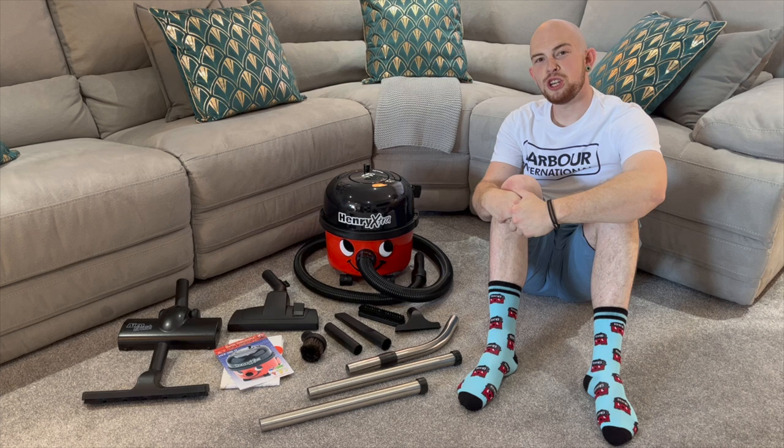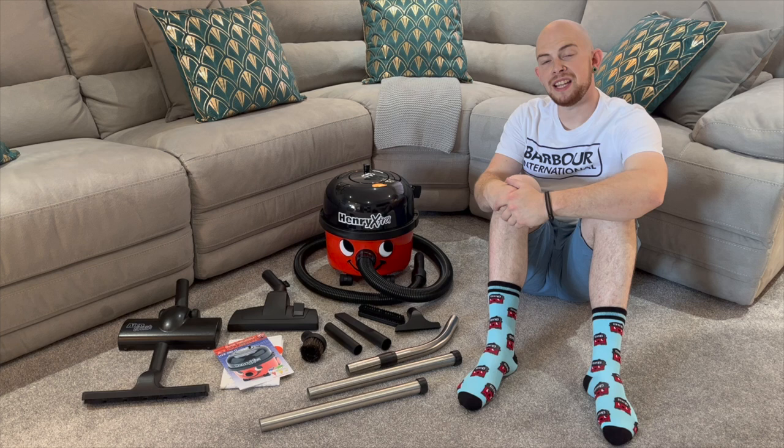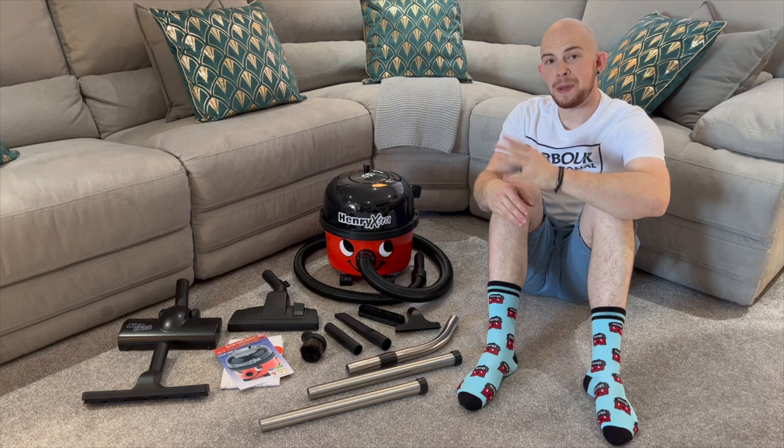Hi YouTube, Vacuums4821 here, and today I'm going to be reviewing this fantastic Pneumatic Henry Extra. This machine is one of many in the Pneumatic lineup and is a really good all-round machine for a domestic property. I'm going to show you in this video why this might be the perfect machine for you.